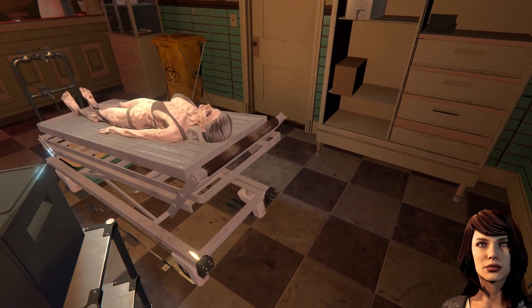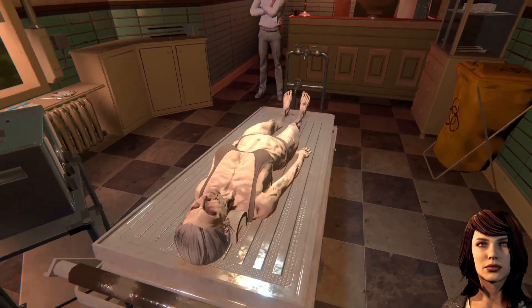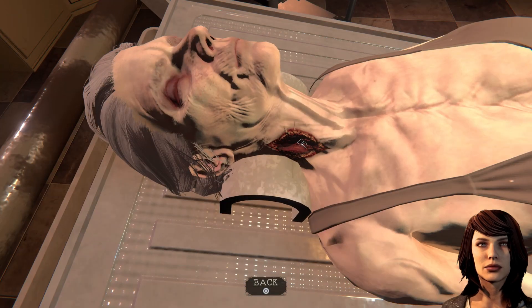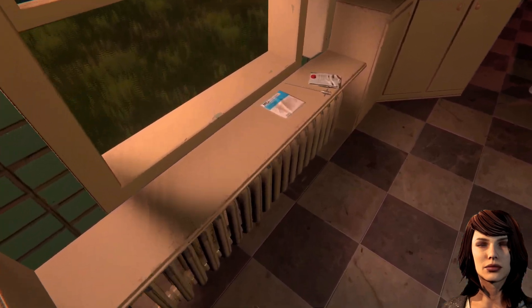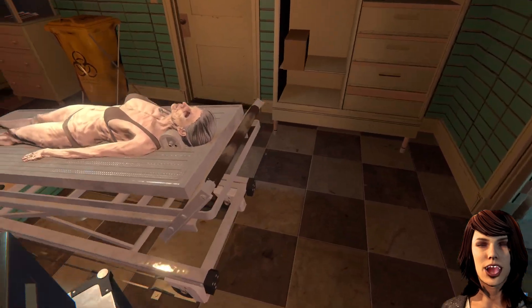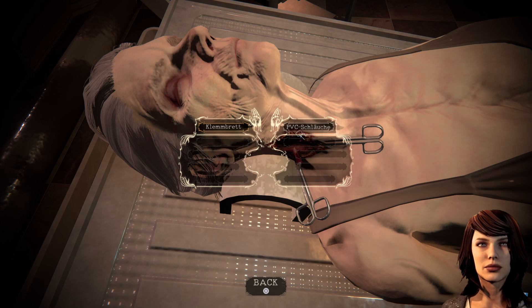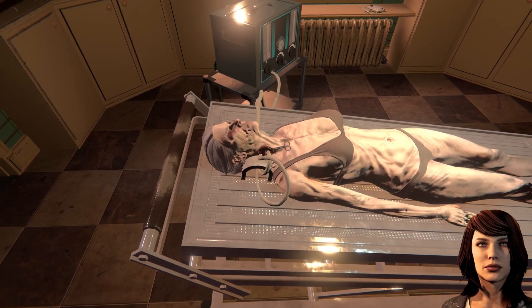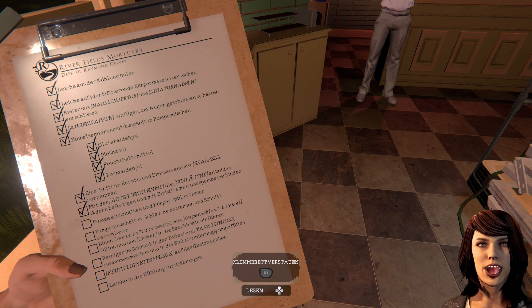Das Skalpell ist weg – das ist direkt kaputt. PVC-Schläuche – flexible, robuste Schläuche für verschiedene medizinische Zwecke. Das ist ein großes Objekt, verbraucht sich mit Sicherheit. Das sieht toll aus. Pumpe einschalten und Körper spülen lassen. Das klingt wild. Das ist ne Menge Blut – Körper hat sieben Liter glaube ich, so im Schnitt.